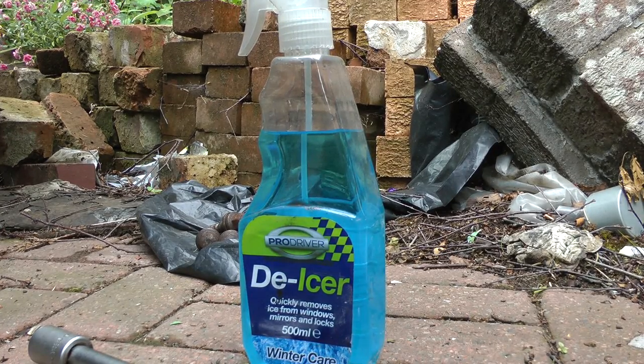Method one I use is Deicer. It's alcohol based and when you spray it in it gets into all the nooks and crannies and frees up the pin. Sometimes that will allow you to take it straight out, and it also doesn't contaminate the brake pads that much.